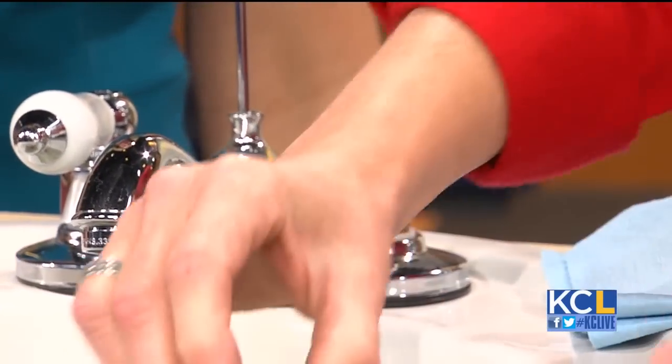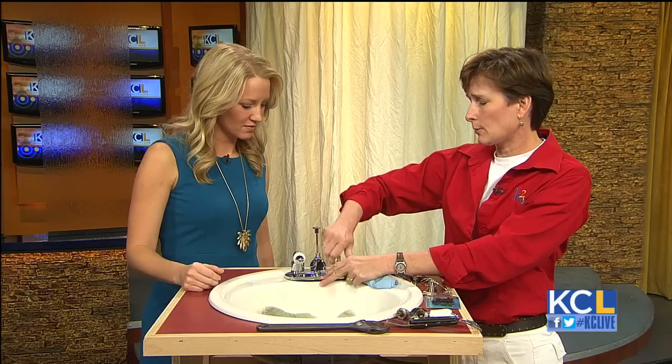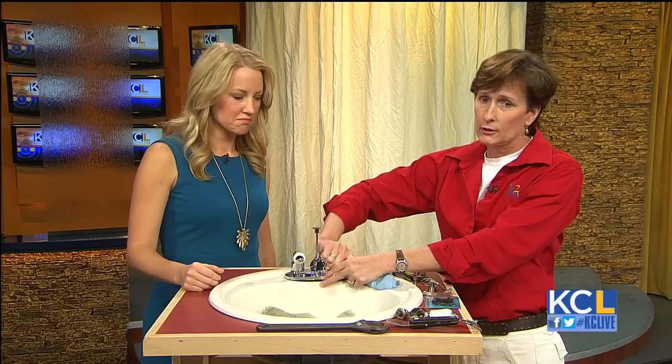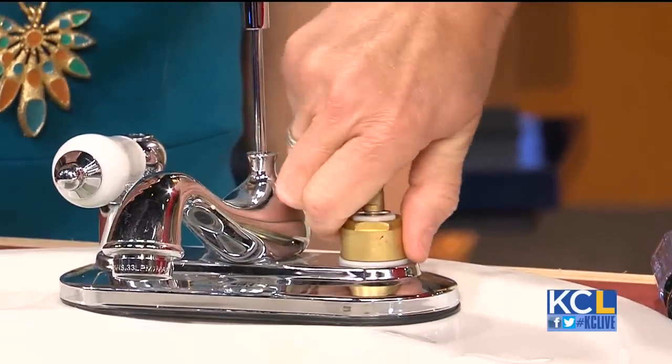When do you call in a professional? When water sprays everywhere. There are times when a repair isn't possible due to heavy corrosion inside the faucet, and at that point it's not so much about calling a professional — it's that you may want to replace the faucet itself.